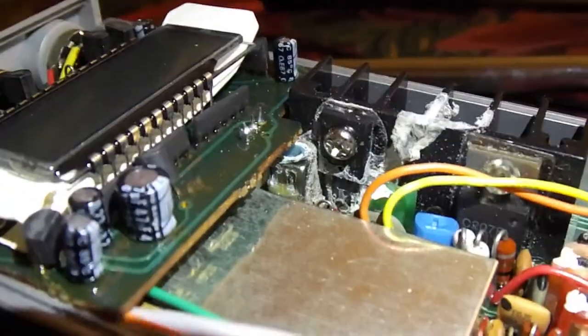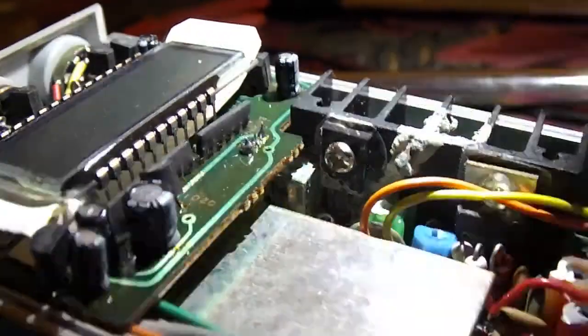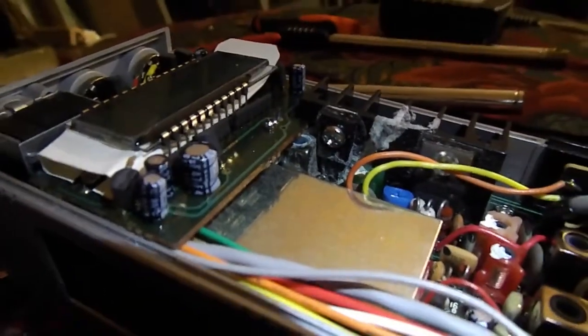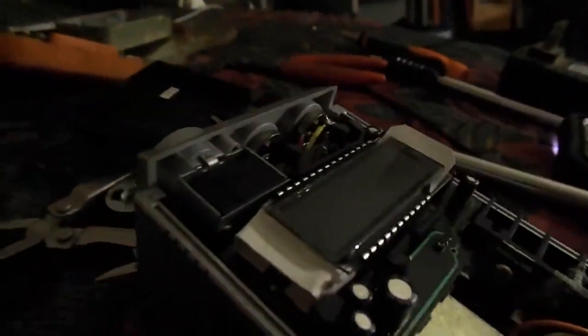That could be the thermal paste they use to keep it from overheating, because this is a heat sink right here. Either way, the LCD wasn't working, there's no transmit, no receive. This is a TRC-216 — it's got all the bells and whistles, too.